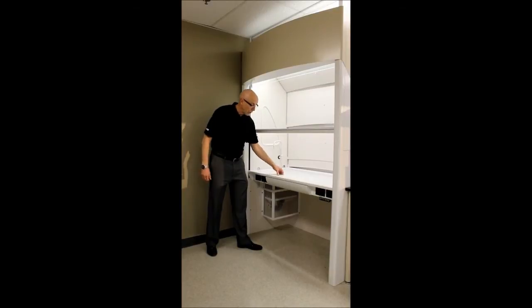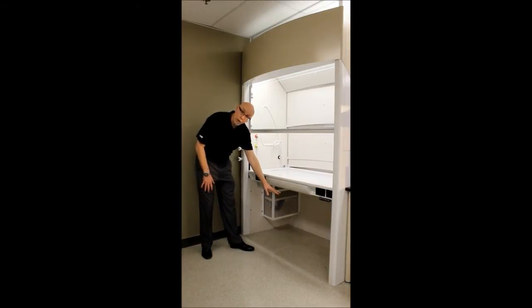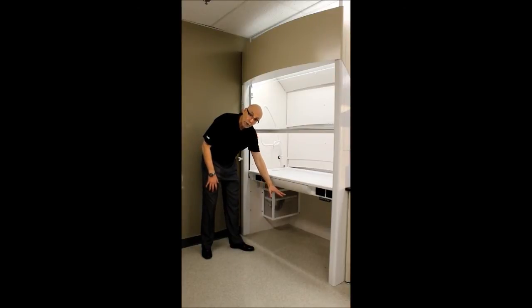Beyond being a flush sill, this also opens up and there is containment in here. If there were to be a spill within the fume hood, it would go out into this containment trough. Underneath the fume hood you can put storage cabinets — whether a standard storage cabinet, acid, solvent, or whatever is required.